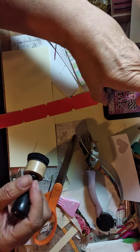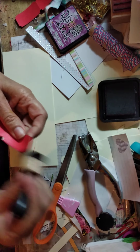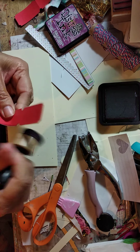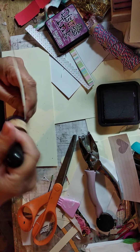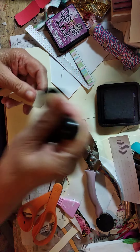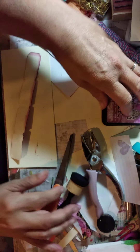Then we'll come back with the distress ink — this is Seedless Preserves — and I'm just going to distress both sides. Actually, I don't need to do it on that side; I'm going to hold off on doing it on that side.